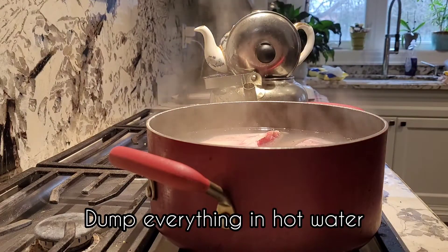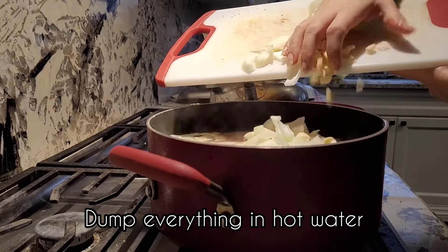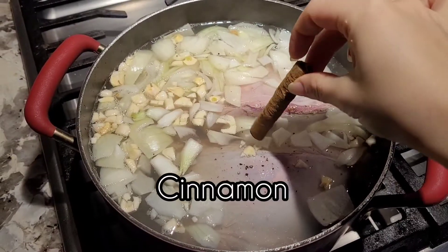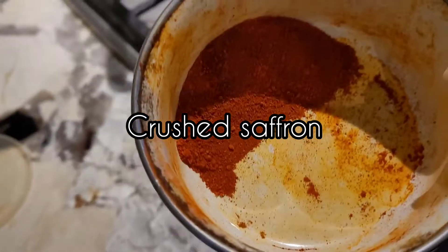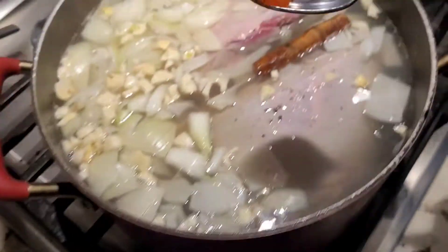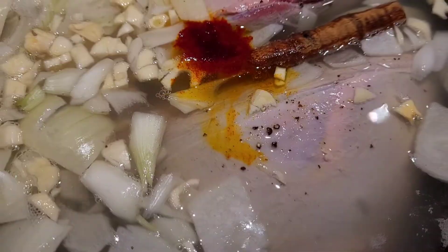The only thing is you have to sort of wake up in the morning if you want to make it for lunch, plan ahead and make sure you're home and let it cook on low heat for like three to four hours. If you really want the meat to be super soft, cook it for minimum three hours up to four, and add salt at the end.